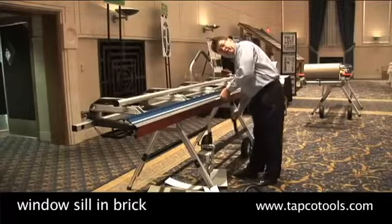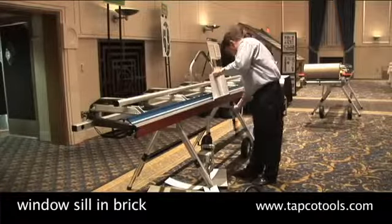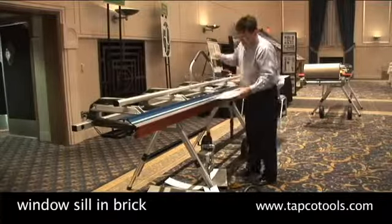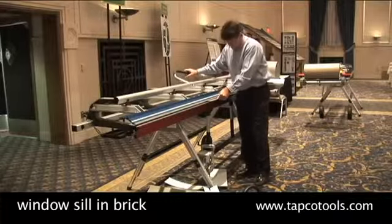We're going to do a window sill in brick. We're going to bend the flashing that comes out over the top of the brick sill.